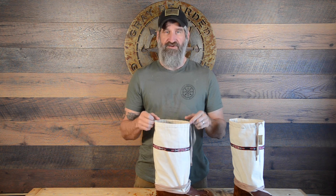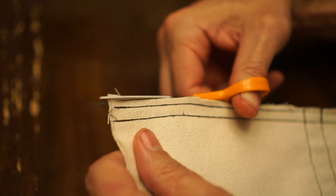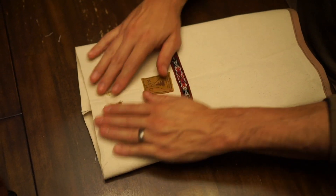After I got it all sewn up, I trimmed off all the excess that I didn't want inside the gaiter, then flipped it right side out so I could take a look at my work up to that point.